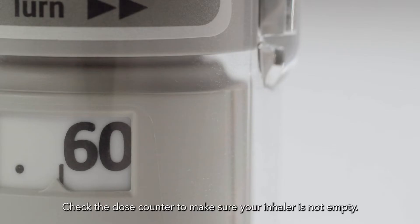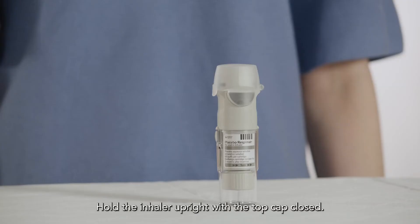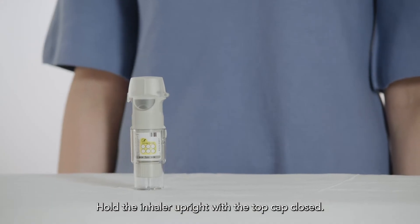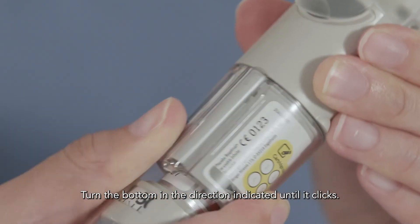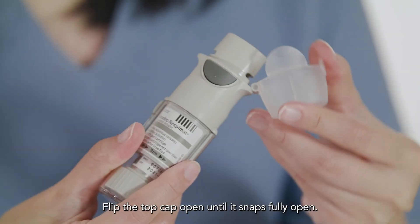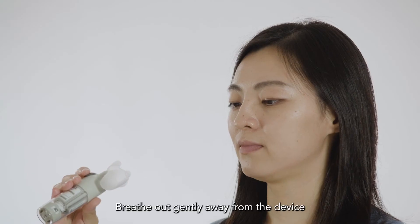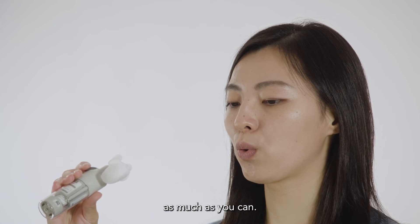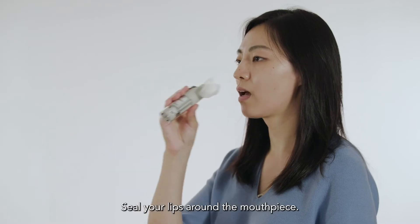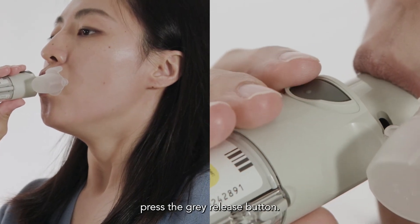Check the dose counter to make sure your inhaler is not empty. Hold the inhaler upright with the top cap closed. Turn the bottom in the direction indicated until it clicks. Flip the top cap open until it snaps fully open. Stand or sit up straight. Breathe out gently away from the device as much as you can. Seal your lips around the mouthpiece. Take care not to block the air vent. Start to breathe in slowly and at the same time, press the grey release button.